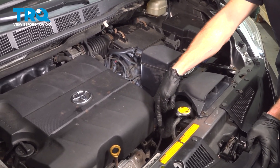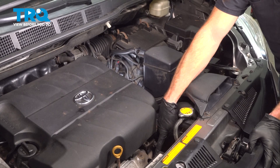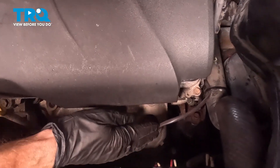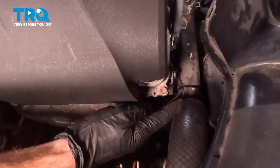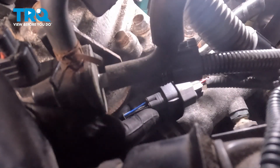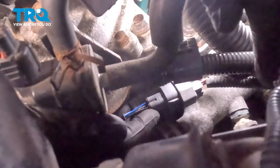Locate your Bank 2 Sensor 1 O2 sensor located directly on the manifold close to your radiator fan. If you were to follow the wire, you'll find that it goes across the top of your upper radiator hose, makes its way under along the side of the engine, and you can see that wiring harness. There's a blue wire moving around under there. This is where we're going to start our removal process.